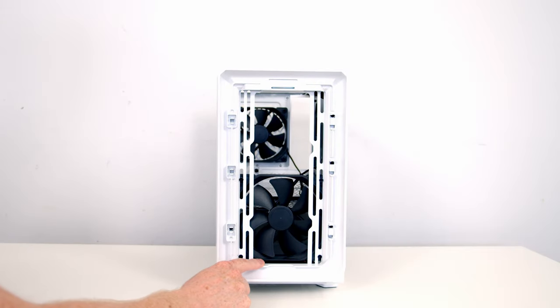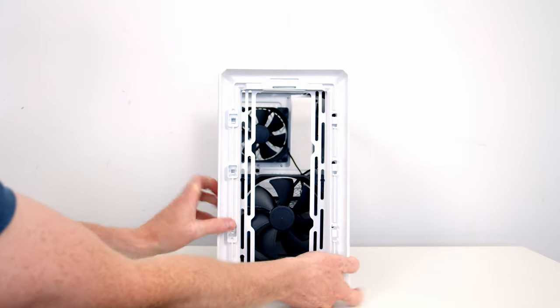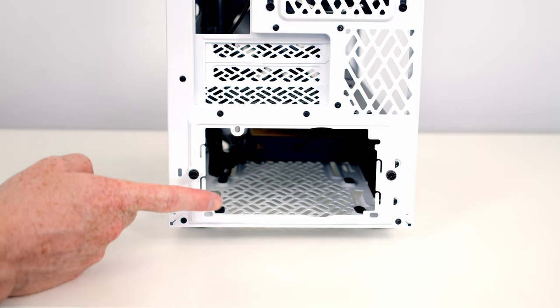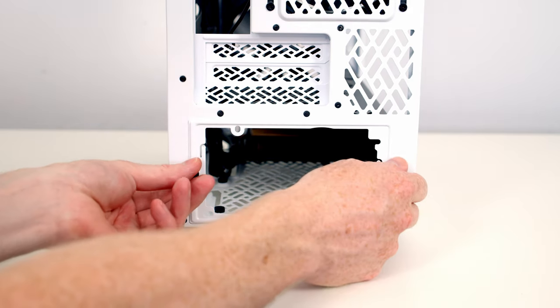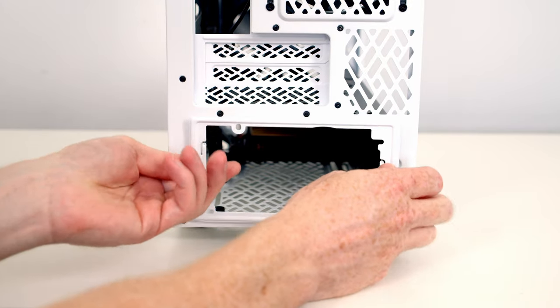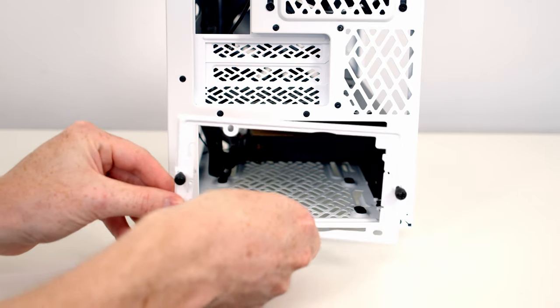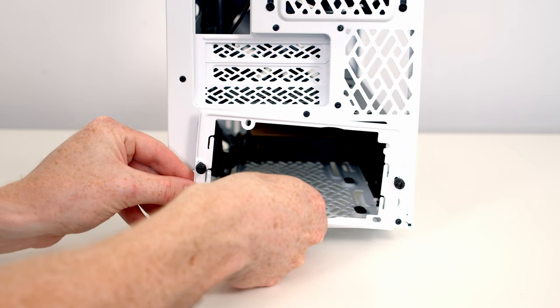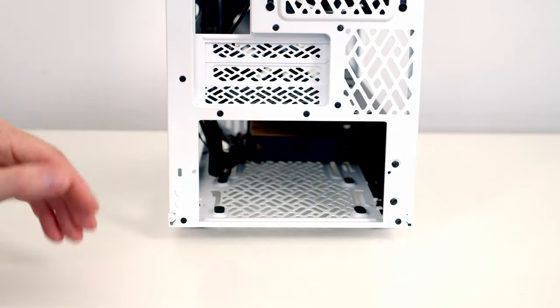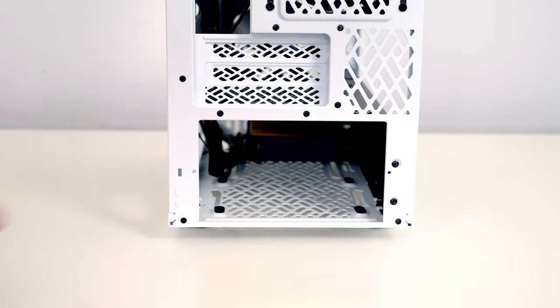The rest of the front panel is removable and can simply be pulled off from the front. Taking a look at the rear of the case, it's great to see that we've got a bracket for our power supply which is held on with two thumb screws. We're going to fix this to the back of our power supply, meaning that we can then insert it directly in from the back of the case and secure it with the two thumb screws — definitely much easier than sliding the power supply in from the side and then screwing it in from the back.